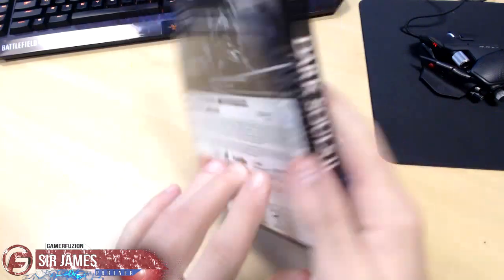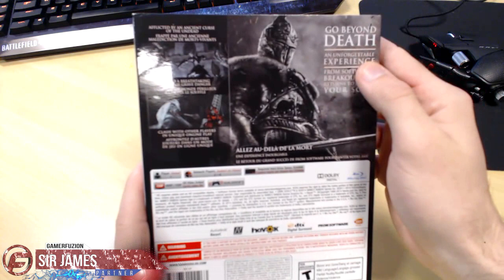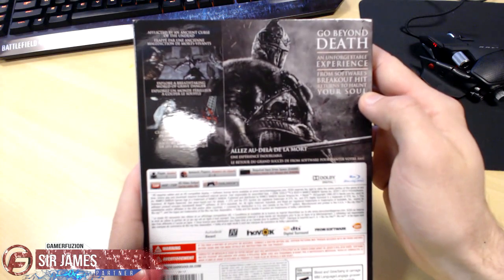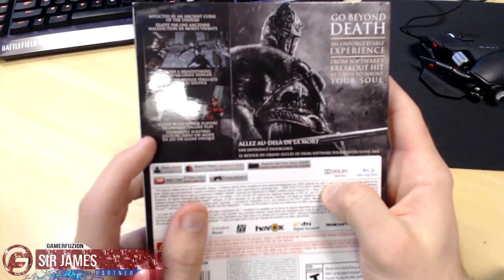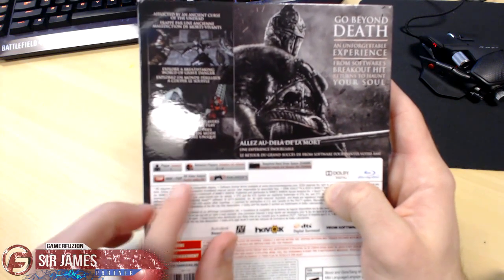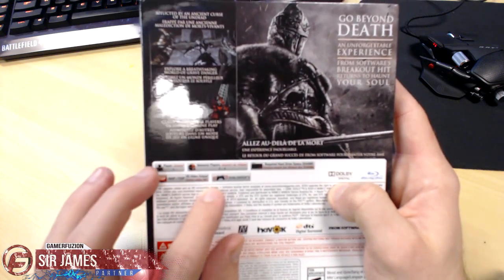It says right here Black Armor Edition. On the back giving you some screenshots. It says 'go beyond death — an unforgettable experience from the software breakout hit, features that will haunt your soul.' One player, two to four for network online. Requires hard drive space of 2048 MB. Goes up to 720p HD and DualShock 3 support.